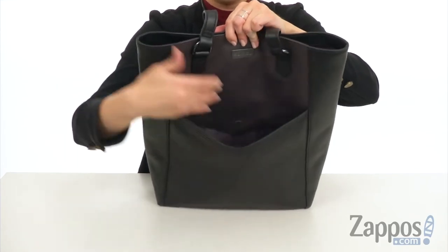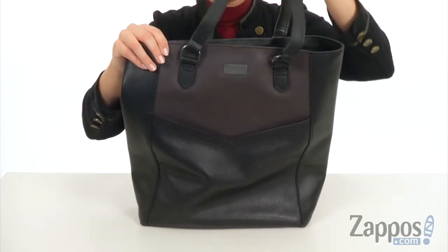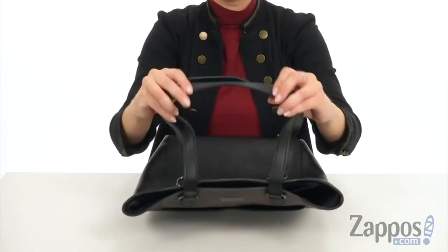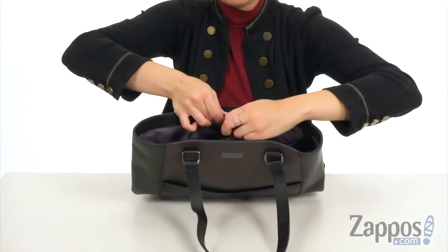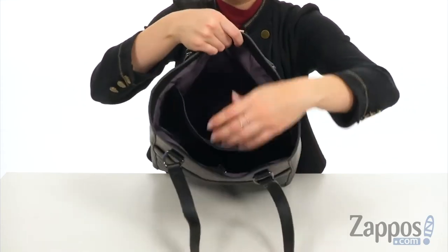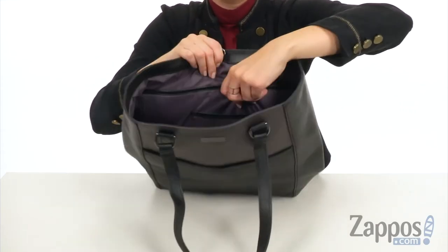It's got lots of room with a nylon lining. The signature logo is showing off at the top. You do have two carrying handles that are flattened at the top as well for a nice easy rest on the shoulder. There is a little clip that you can unhook to open up the inside of the bag.